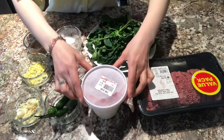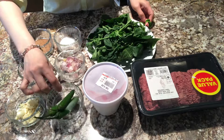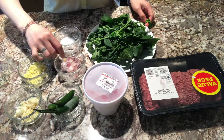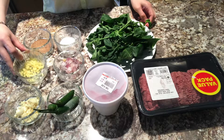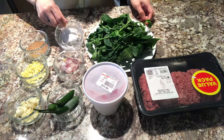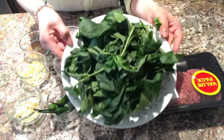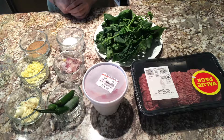Kailangan po natin ang ground beef, pork blood, ang ating pong sili, garlic, onion, ginger, ang ating pong north tamarind powder, salt, at ang pepper leaf o dahon ng sili. Okay, umpisahan na po natin.